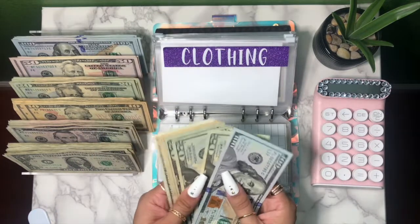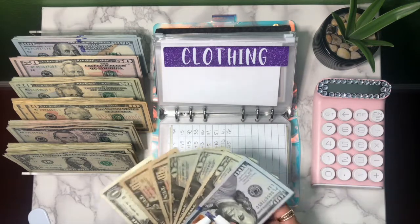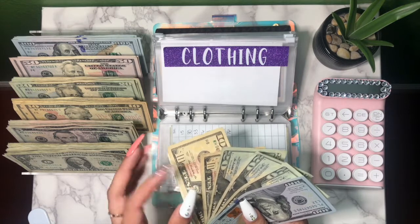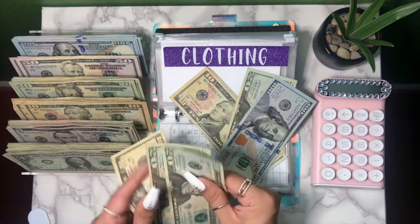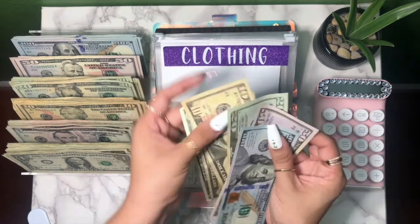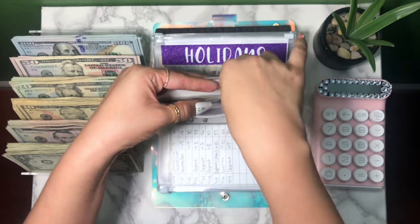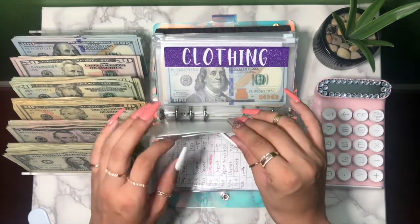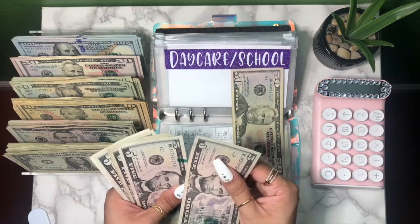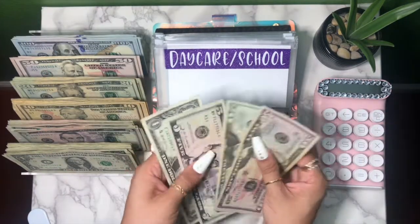Clothing got really depleted this weekend — we went shopping for shoes, shirts, and my man got him some shoes, but we'll try to build it back up. Starting at eighty, getting a twenty and a fifty — now one hundred and ninety-one dollars. It used to be over four hundred so we'll try to build that back up soon. Daycare has fifty on the side — adding a twenty — seventy-six dollars.